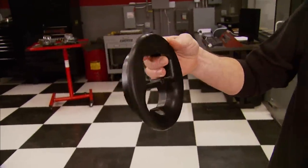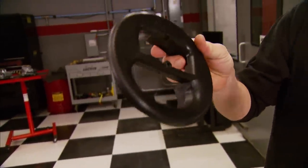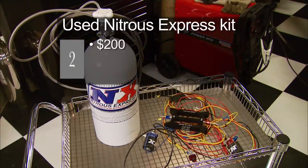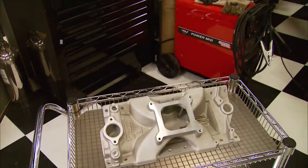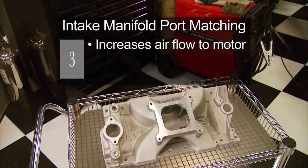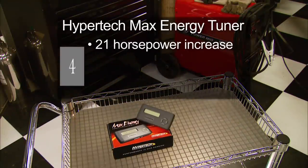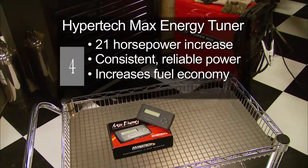The $35 K&N stub stack showed no appreciable results on the engine dyno, but guys tell us it works with incoming air on the street and strip. The $200 second-hand Nitrous Express kit made 140 horsepower over stock — easily the most power for the dollar, though it's only available in occasional doses. The intake port matching procedure increases airflow for about $75 in materials. The Hypertech Max Energy tuner produced 21 more horses than a stock Z06 — full-time power plus reportedly better fuel economy — at $379, for a grand total of $689.